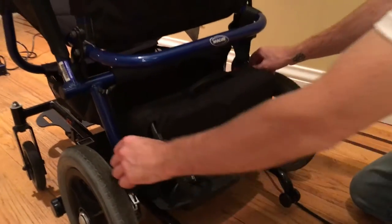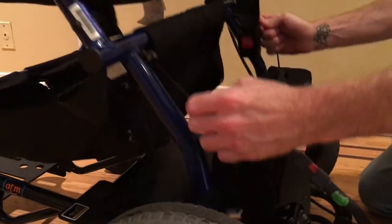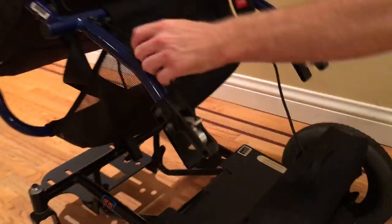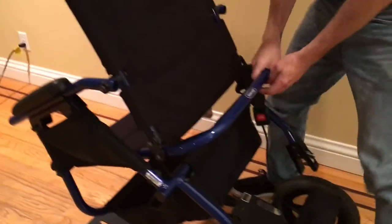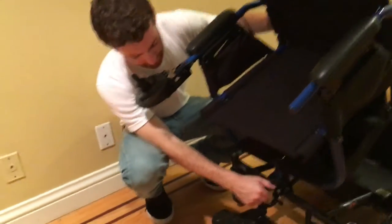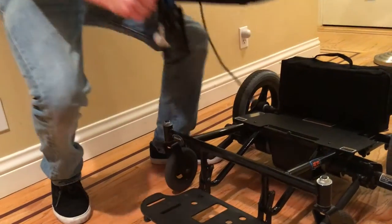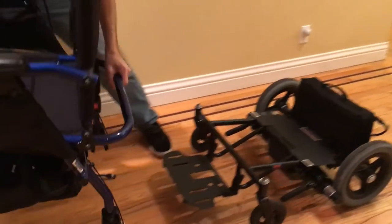Next, we have these strings that take off the chair from the axle. We want to go around to the front and lift up on this tab, and that will detach our chair. Set that aside.